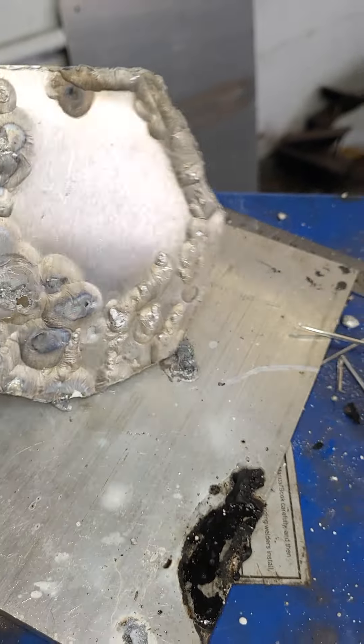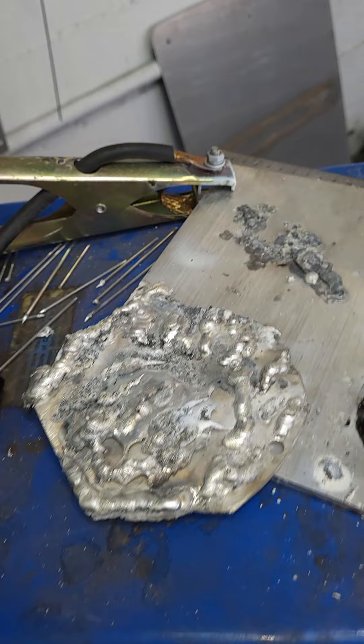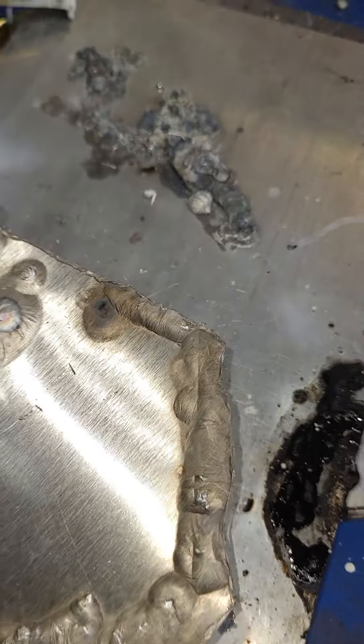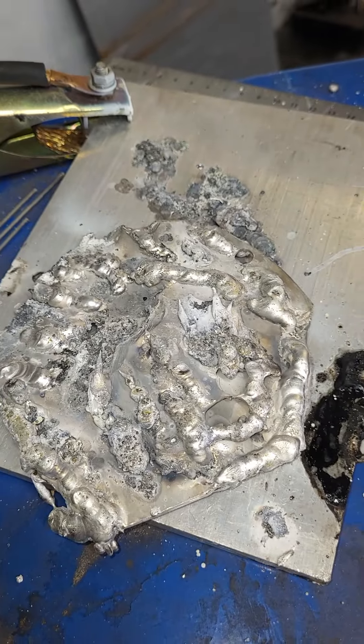I was burning through at first — you can see how it burned through. I think I'm still maybe a little too hot, but I'll get it figured out. That's definitely penetrated there — you can see it definitely penetrated on the bottom side. But this piece is pretty much jacked for what I'm doing, so now I'll just practice on some newer stuff. Thanks for watching.